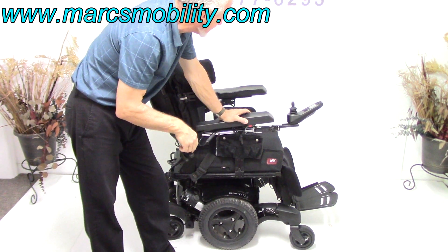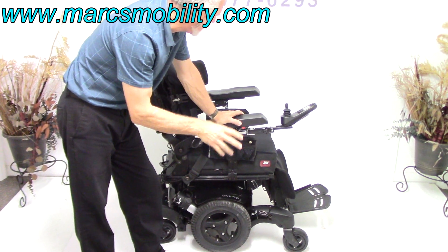This chair has the newest electronics. It has electric tilt, electric recline, and electric legs.